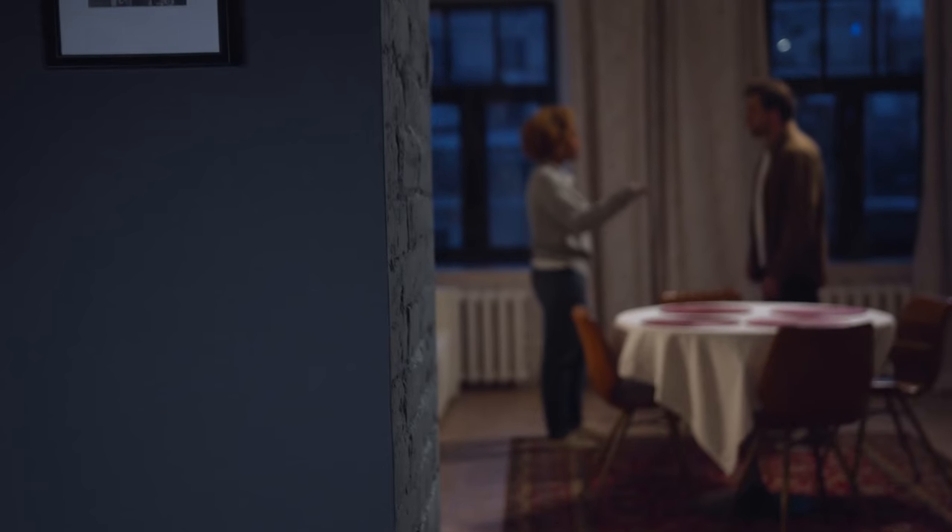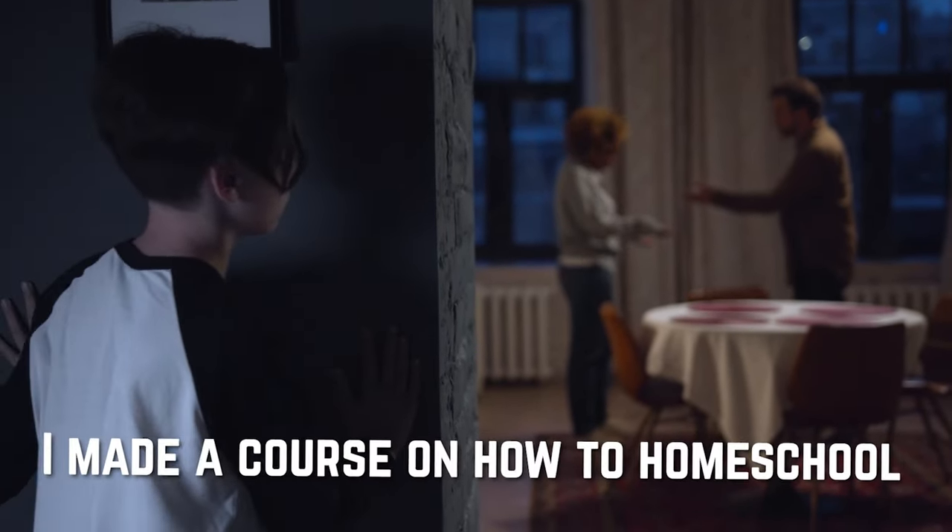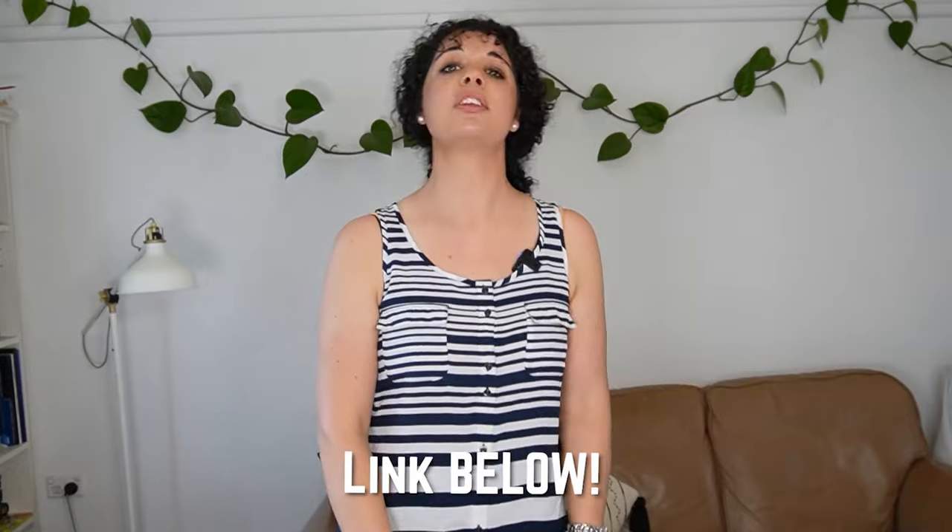Throughout many years I've seen homeschool parents make many mistakes, so I made a course so you can start homeschooling with confidence and not make those mistakes I see so many parents making. So go check it out. But we should also talk about Monarch.